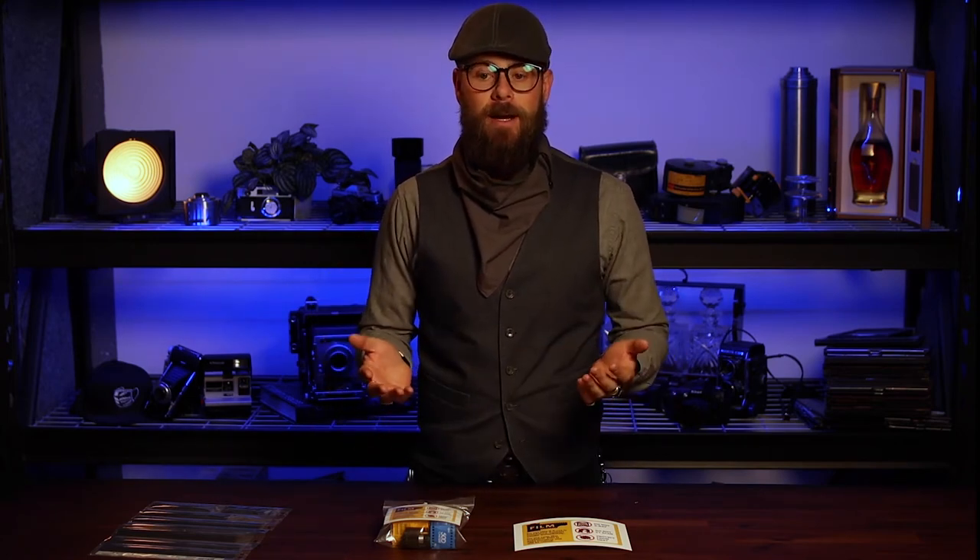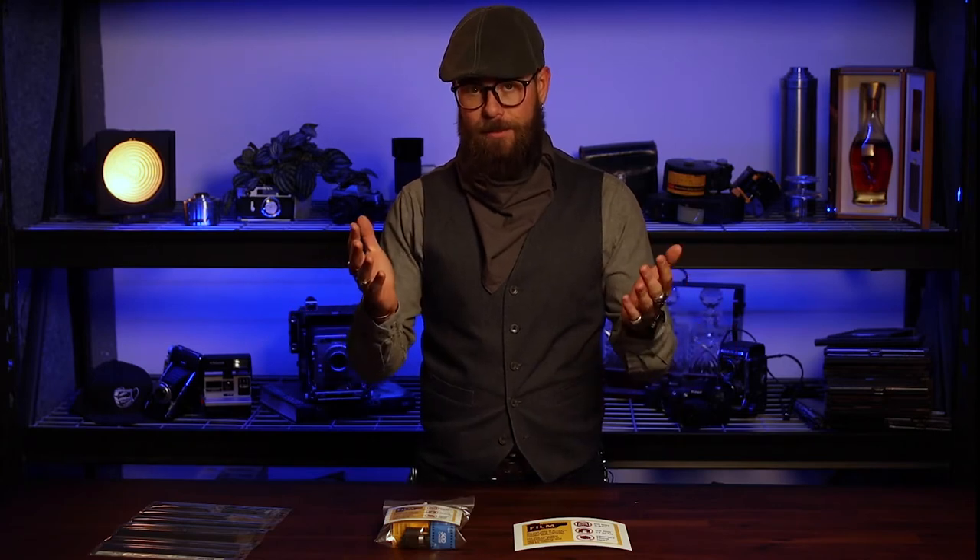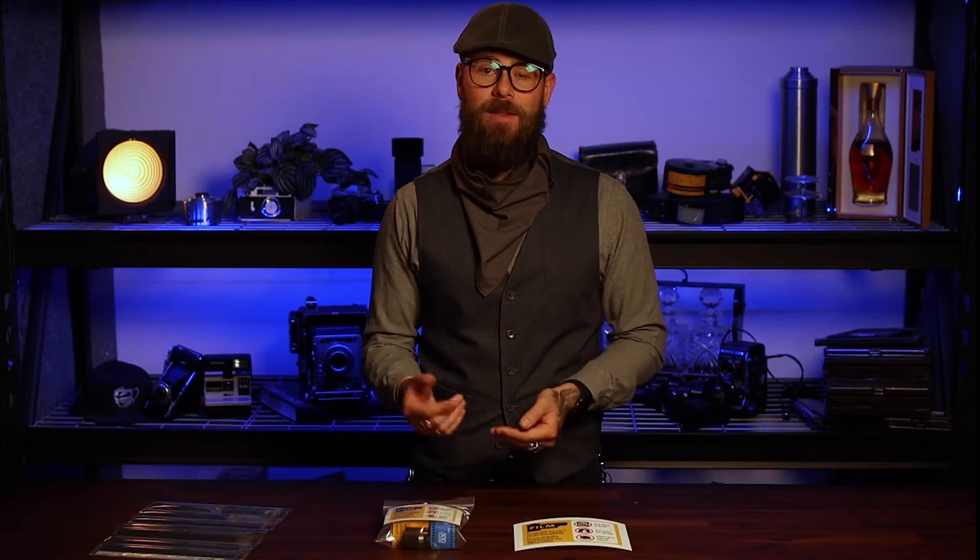The world is opening back up again, which means we get to go back on planes and keep traveling. Something you should think about when traveling with film is that the security measures in place are definitely going to ruin your film. In the old days with straight x-rays, you could count on it being safe going through a couple of times as long as you were shooting film below 800 speed.